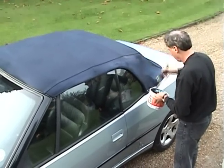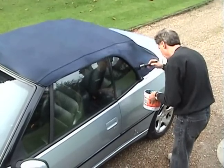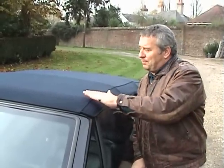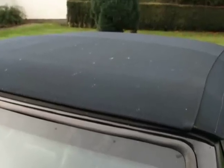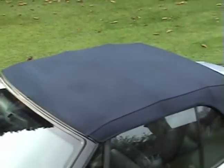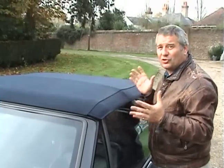Just one application should be enough to make your soft top look like new again. Be aware though that the Reviver will also colour any white stitching. This is only one coat, which is probably all you need, but as you can see it's made a beautiful job of the area which used to have the green mould on it. And as a bonus, it's taken out the bleached marks where the bars press up against the fabric. This could be a new soft top.